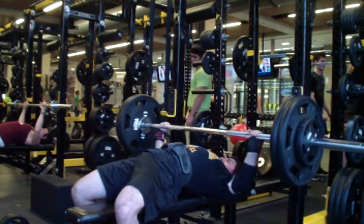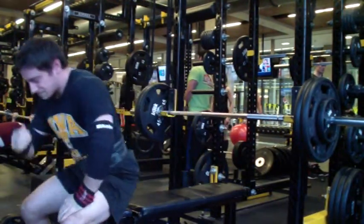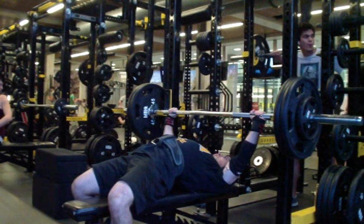This was plus two on my best paused work set from last cycle, which was 240 for 6. That's what I did in my AMRAP last training cycle, so that was great.